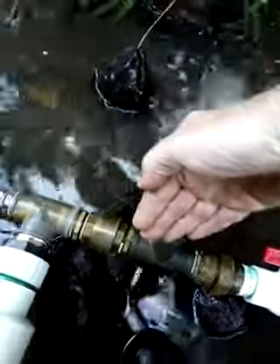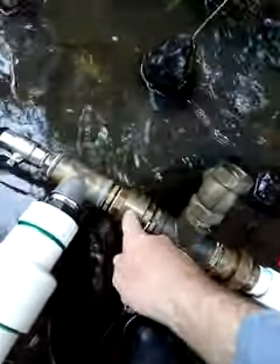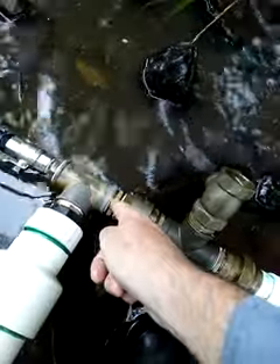Water comes through here, builds pressure, causes a ram action — shuts that valve, opens this little one-way spring valve in here, and forces a little bit of water through. This is an air chamber here. The water goes up into there and compresses the air, then the air pushes it back down and out through what's called the delivery pipe — the pipe going up to the tank. So out of all the water coming through, only a tiny fraction ends up going that way, but it can't go back — it can only go that way.